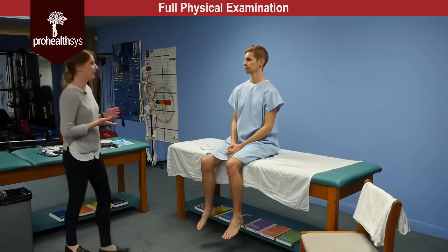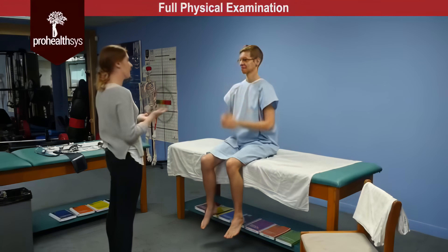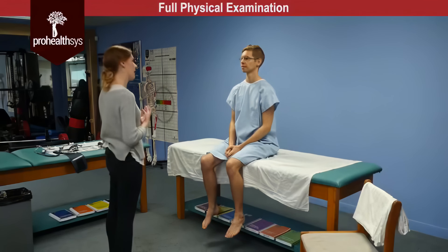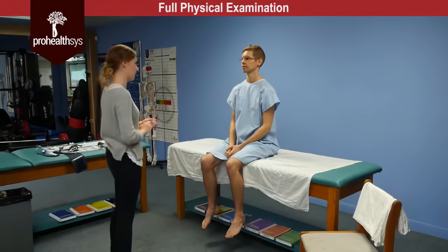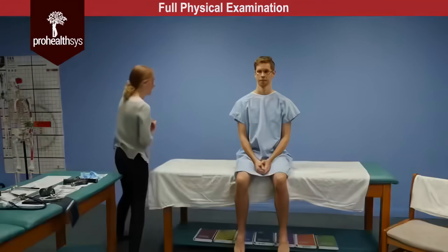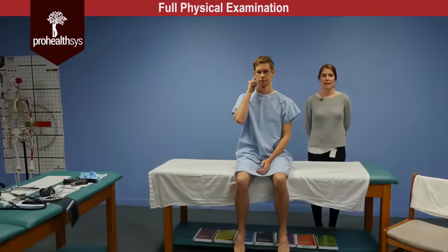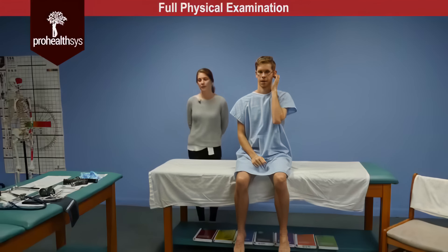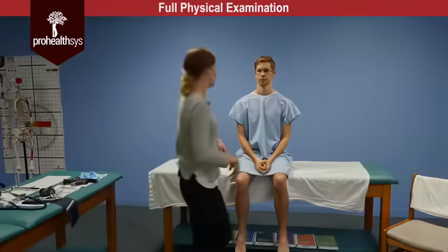So James, next we're going to move on to the ears. You can put your glasses back on. For the first part of this test I want to test your auditory acuity. I'm going to be standing behind you, whispering a series of three numbers or letters, and I'd like you to repeat those back to me. Can you plug your right ear for me? — B N 6. And the other ear — L 5 9. So auditory acuity was intact bilaterally.